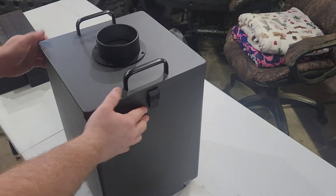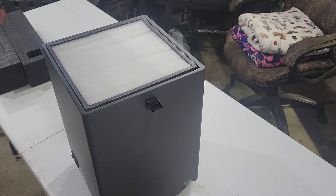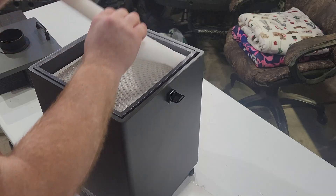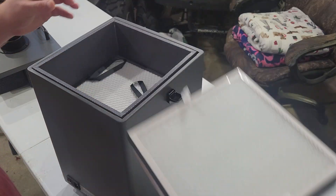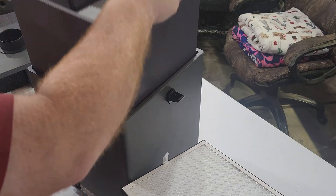It's actually made out of steel — it's nice. Let me see if any of these filters need to be installed or if it's ready to go. Looks like it might just be ready to go.